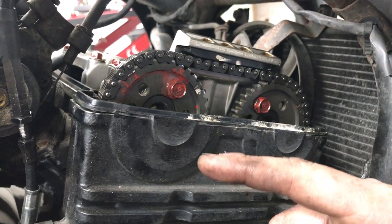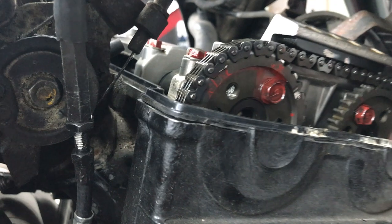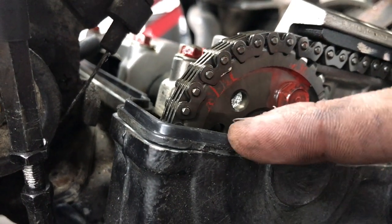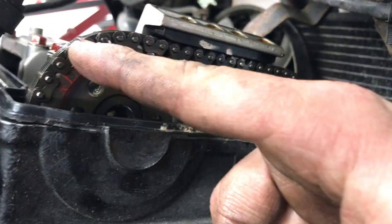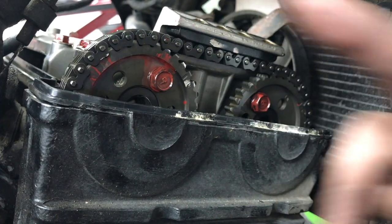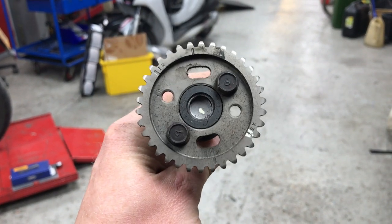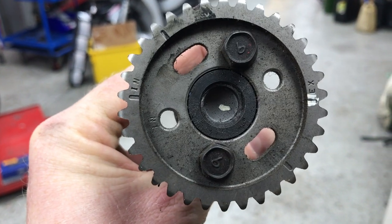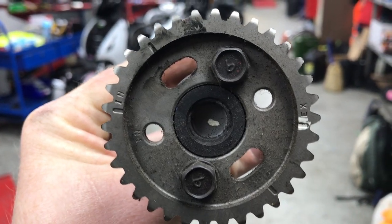So when we're at top dead centre, what that means up here — tell us Kieran — it means that we are level across. There are markings on these sprockets that create a line across, which should mean things are in the right place for us to do the work. Here's a cam from an ER6 or Versys engine, and you can see more clearly the marks: there's a little line on the left that says IN, and a little line on the right that says X, and they should line up with the top of the engine casing. Same for the other one as well. So we're at the point where we can actually start checking the clearances.